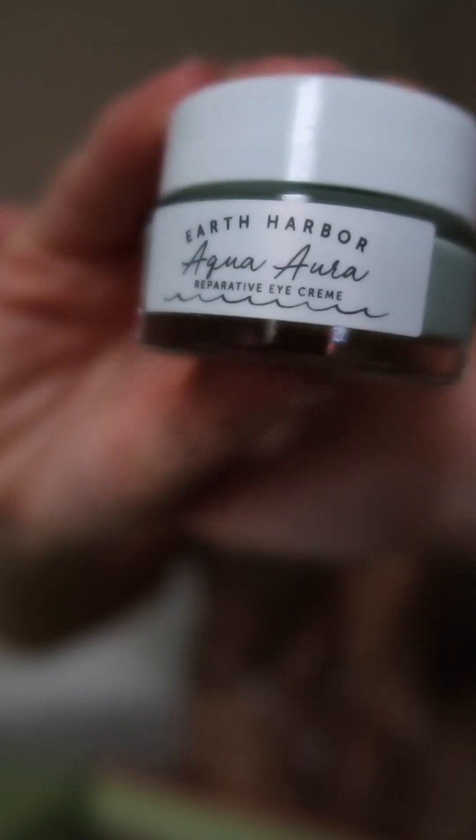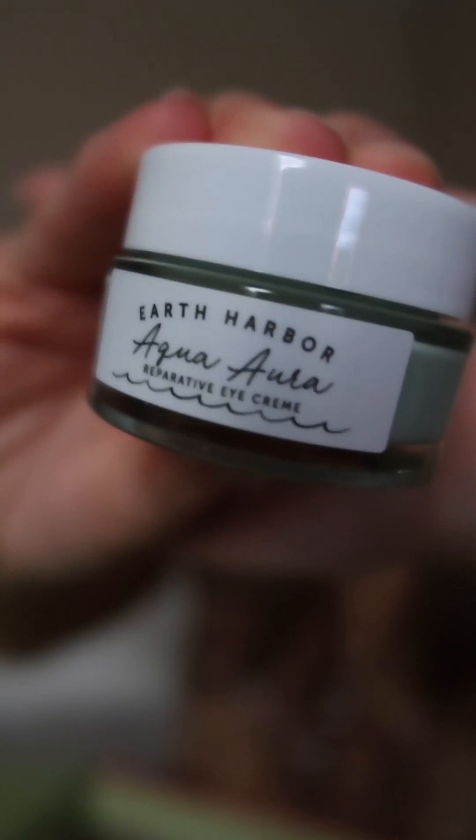Next I have a product from the brand Earth Harbor, which I had never heard of. I was excited to discover them through FabFitFun because they have really nice natural products which are hard to come by. This is called their Agua Ara Reparative Eye Cream. It comes in a nice little jar and doesn't have much of a smell, which I like since it'll be on my face. The first ingredient is aloe vera, and I love that it doesn't have unnecessary additives or fragrance.